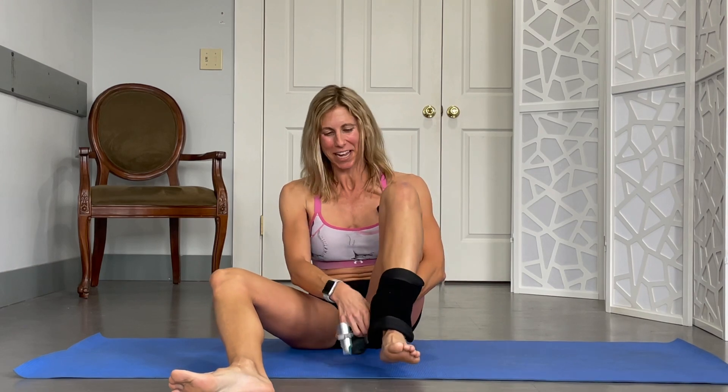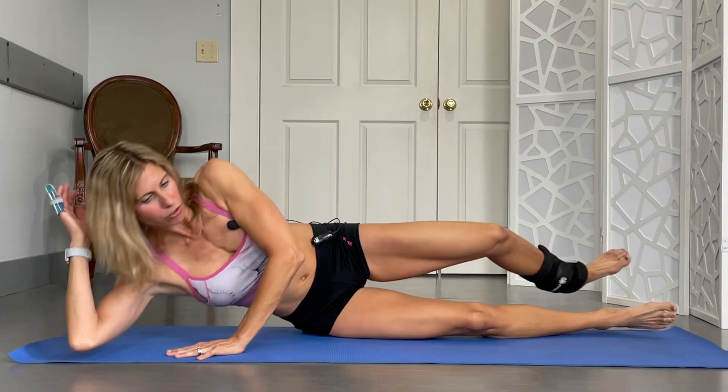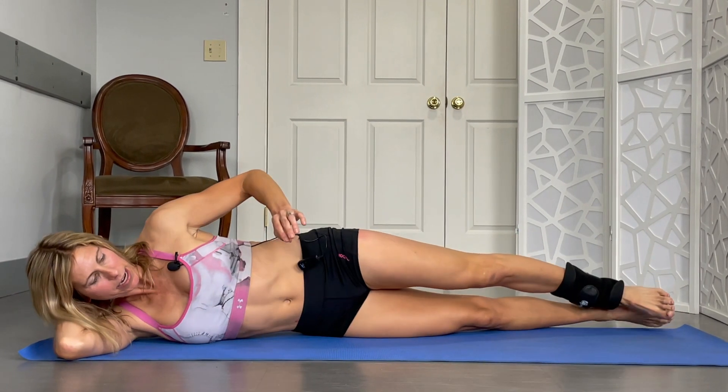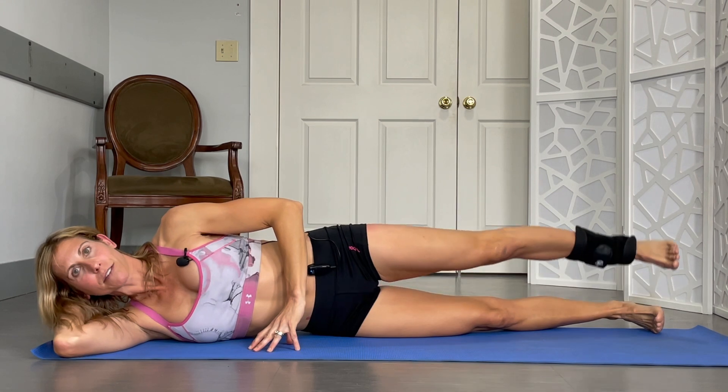I'm going to flip to the other side. There actually are 2 ankle weights in this set, but I only grabbed one — so that's what you get. I'm going to switch ankle weights. If at home you're using them and you want to switch them, now would be a good time to do so. Making sure you're in that right position, supporting that head, making sure you can see those feet a little bit. And then we're going to start with that lift. Here we go for 10.